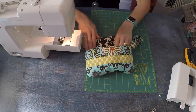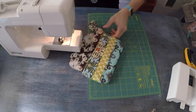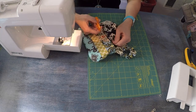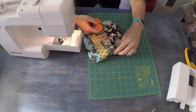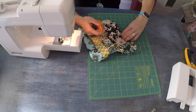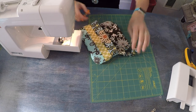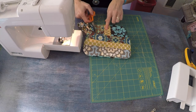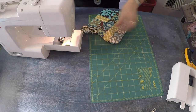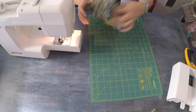The actual construction of the clutch is complete — we just have to decide on the type of closure we want. You could attach hook and loop tape for a Velcro-type closure, which would be very secure. You could install a snap, which is what I'm going to do. Or you could put a buttonhole right here and sew on a button — that would be adorable. I like the snap closures.